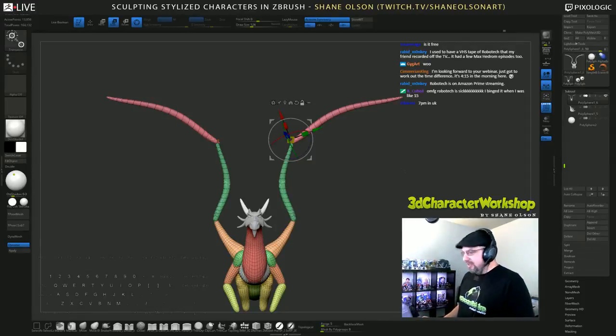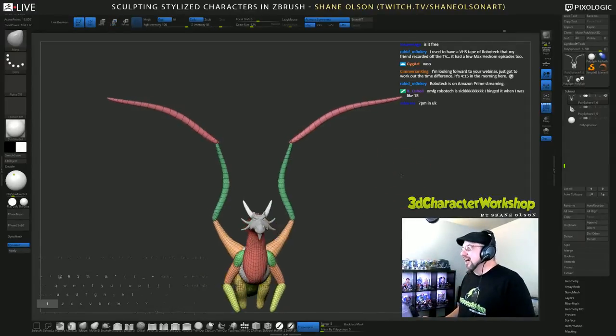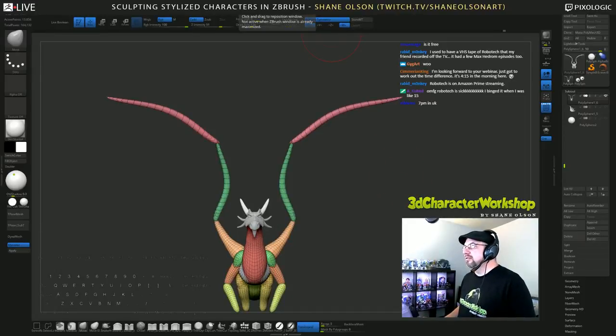7pm in the UK — awesome. In some of my emails I have a link to a time zone calculator. I should have put it right on that registration page.